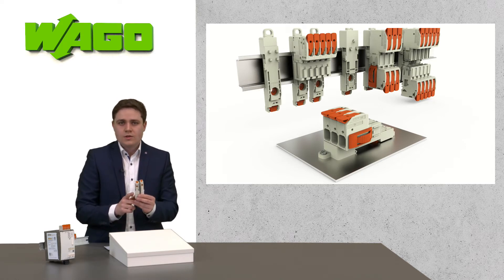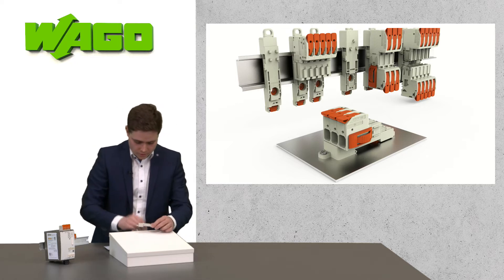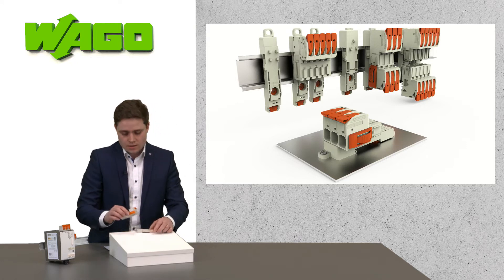With these mounting adapters, you can easily place a wire-to-wire connection on a DIN rail or a surface. I would like to show this for the MCS Maxi 16 connector here.